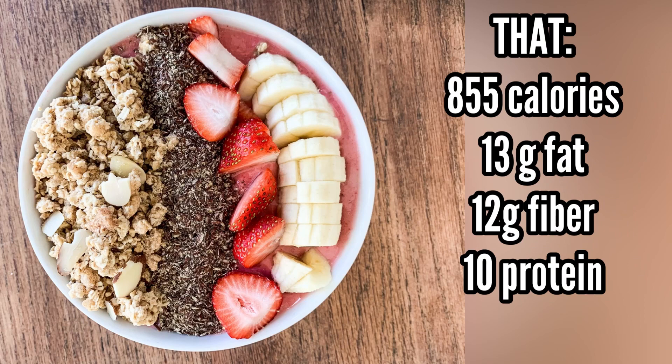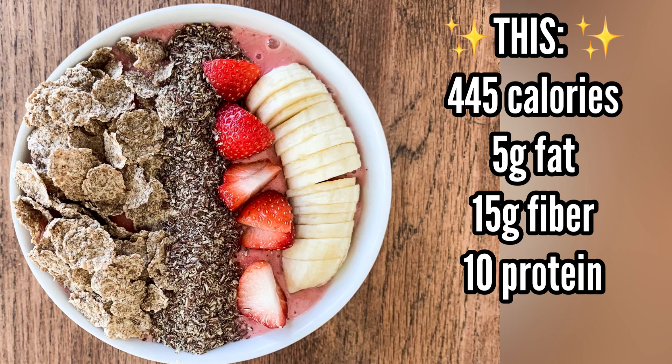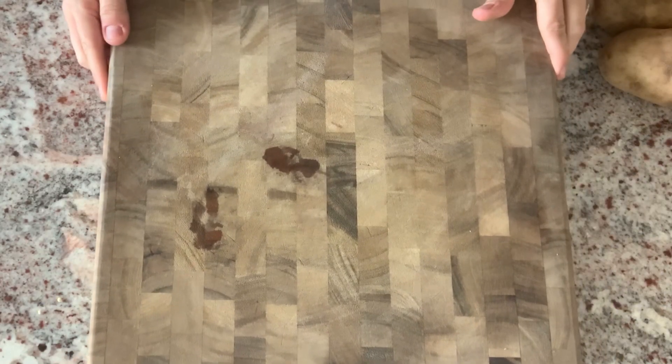Let's check out the difference: the high-calorie bowl comes in at 855 calories, and the lighter bowl comes in at just 445 calories.